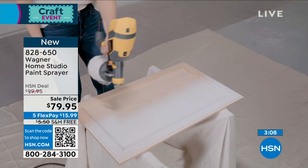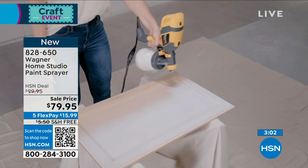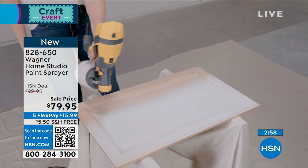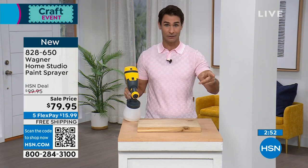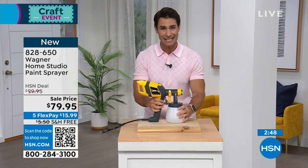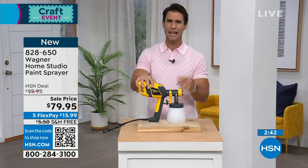So here's your opportunity — save 20 bucks today. You're getting $20 off the HSN deal price: $79.95. What is it in your home? Is it the fence? Is it the shed? Is it that wall? Is it that wicker furniture? Is it that outdoor furniture that's been outside all winter long and you're about to have people over? That's what you're going to do — wipe it down, clean it, and give it a nice fresh paint job with your new Wagner. All you're going to do is plug it in, and paint goes in here. Stains too.